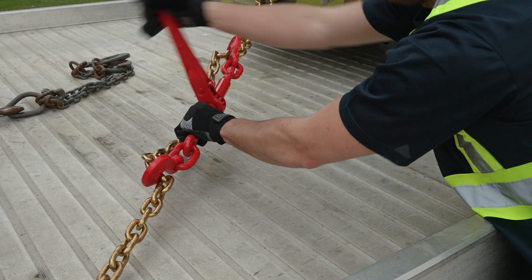With traditional binders, the handle is used to rotate the gear which engages the threaded posts. Doing this repeatedly can cause major shoulder pain and possibly force you into early retirement, simply due to the physical demands required to manually bind down heavy loads.